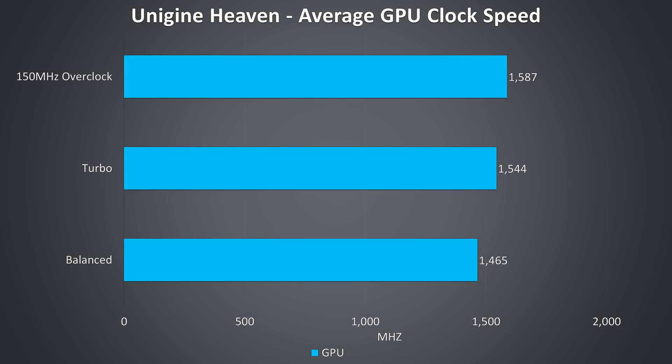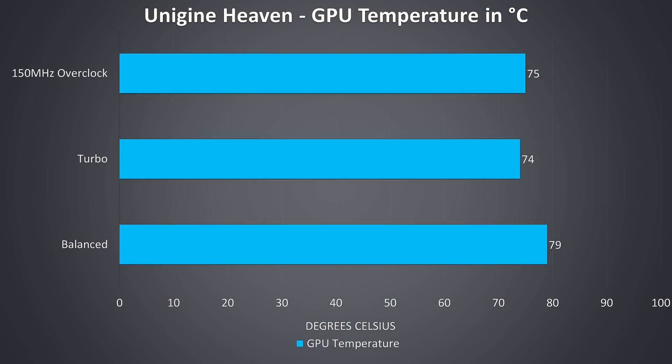Here are the GPU-only clock speeds under a graphical-only stress test with balanced and turbo modes, as well as the improvements from applying a manual 150MHz overclock to the GPU core with MSI Afterburner, though it wasn't much above what the turbo profile already provided. Balanced mode saw hotter temperatures despite lower performance, as the fans don't spin up as fast compared to turbo mode.